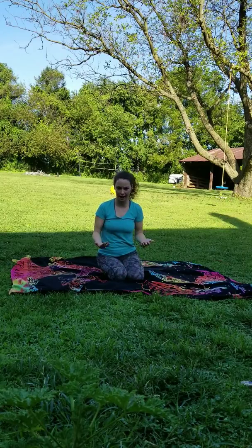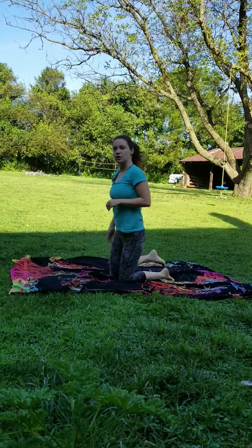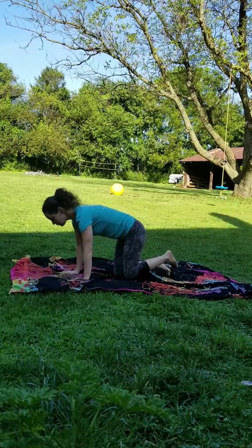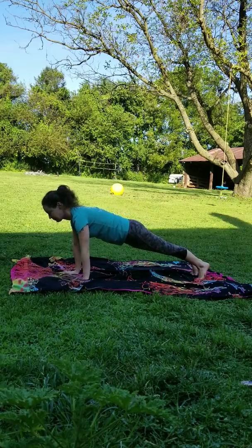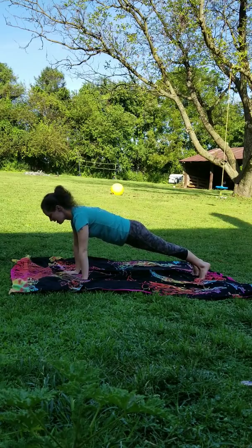We're going to start with the traditional high plank. When you're coming into that traditional high plank, you're going to have your hands right under your shoulders. You're going to take your legs back behind you, straightening out the legs. You're going to be up on your toes, your legs are going to be up, your knees are going to be up off the ground, and your hands are going to be right under your shoulders — that's pretty much the position.